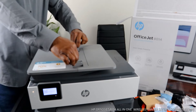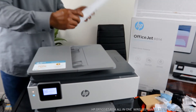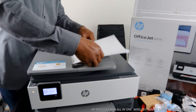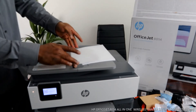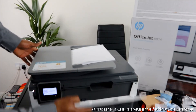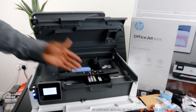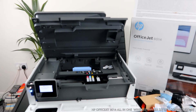At the front we also have the paper tray, which goes right up here. The next thing I want to show you is to open this up - this is where the ink cartridge is. The cartridge slot is right here. We have red, blue, yellow, and black.